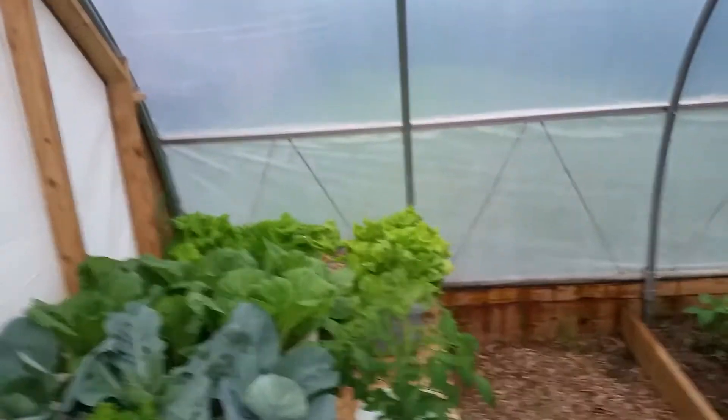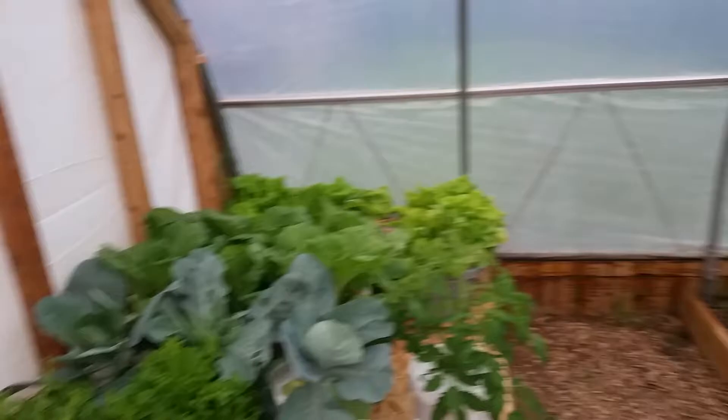I'm going to have to start over on my lettuce — it's kind of gotten away on me. This one here looks like a sow thistle, that's the tangle. It bolted, took off straight up.